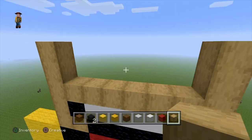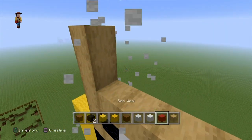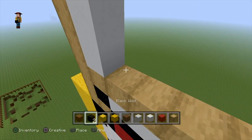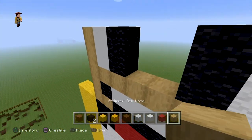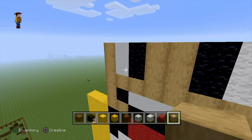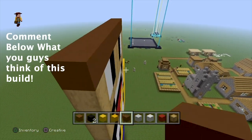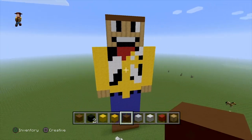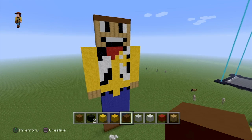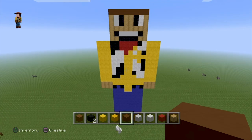He's got a smile there, and the next part is going to be his eyes. I'm using white concrete again mixed in with black wool, because I think that looks a little better than white wool. Then off the top you do his hat — you can make his hat however you want.